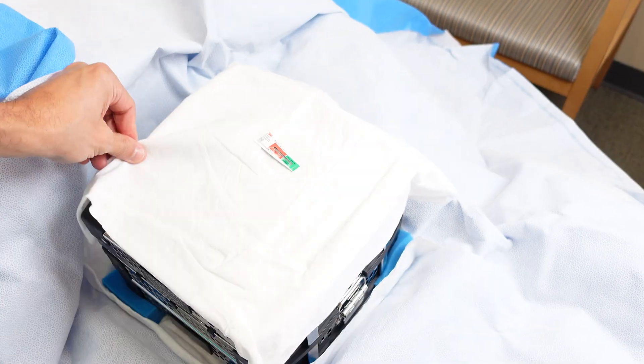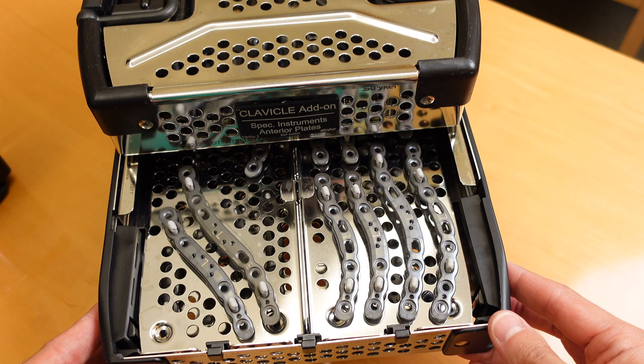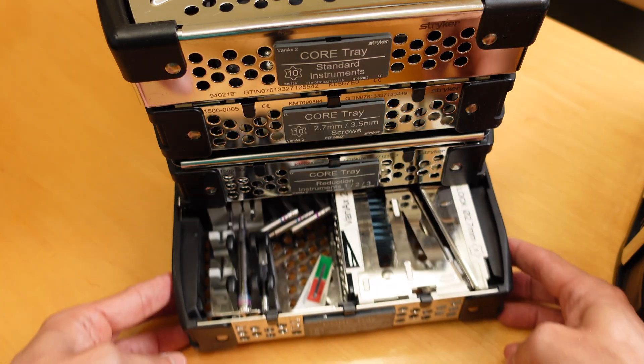The sets are sterilized and compact, ready to go. They are delivered to the operative field where they are opened. When we open the set, you can see how everything comes packaged and has its place — the plates, the screws, the drill bits, drill guides, etc.